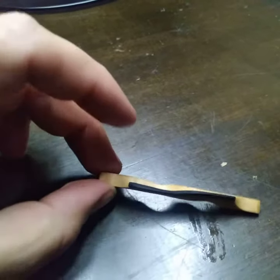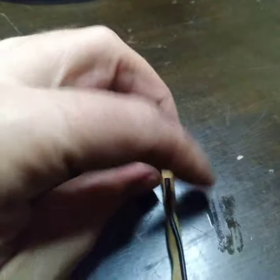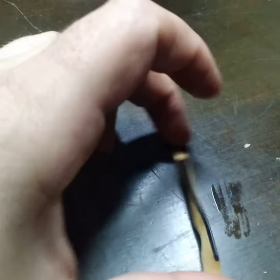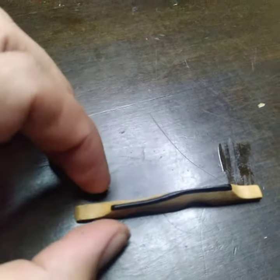Where the problem lies with tenor banjo and five-string is we often have to crook. We can't just put our bridges straight across — we have to crook them a little bit to get good intonation.